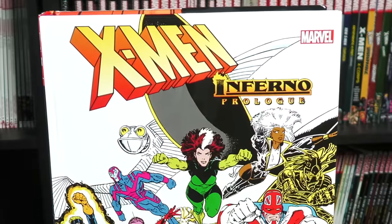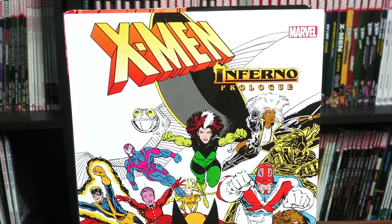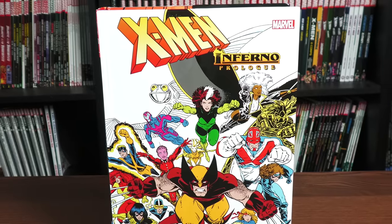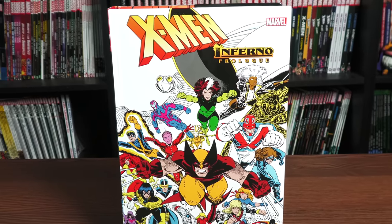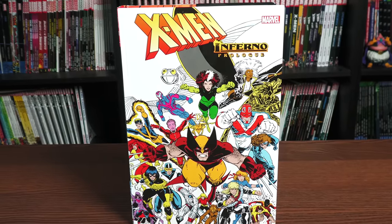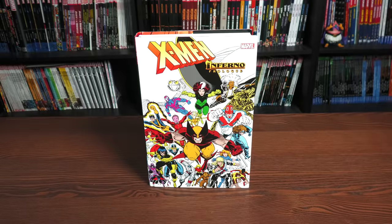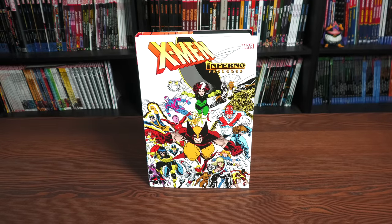Happy Sunday all, this is the Uncanny Omar from Near Mint Condition. Join me for my advanced look at the X-Men Inferno Prologue Omnibus from Marvel Comics. Let's get started. A huge thank you to David Gabriel and the folks at Marvel for sending us an advanced copy of this omnibus.